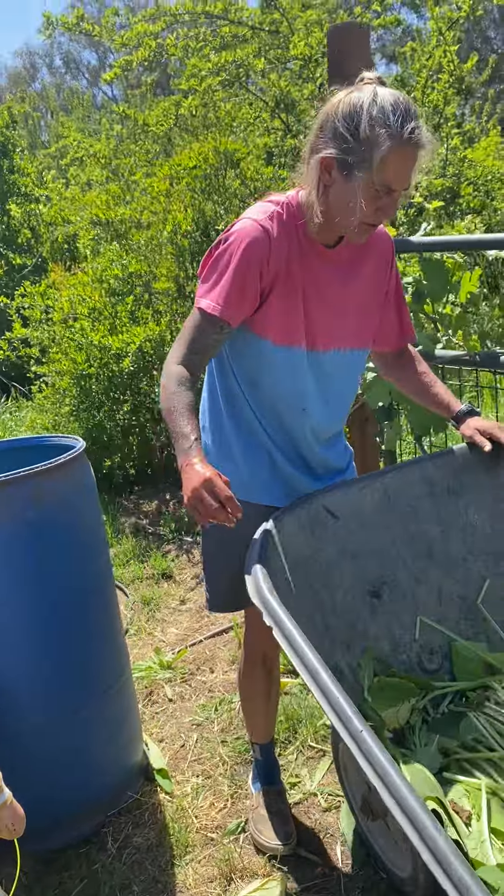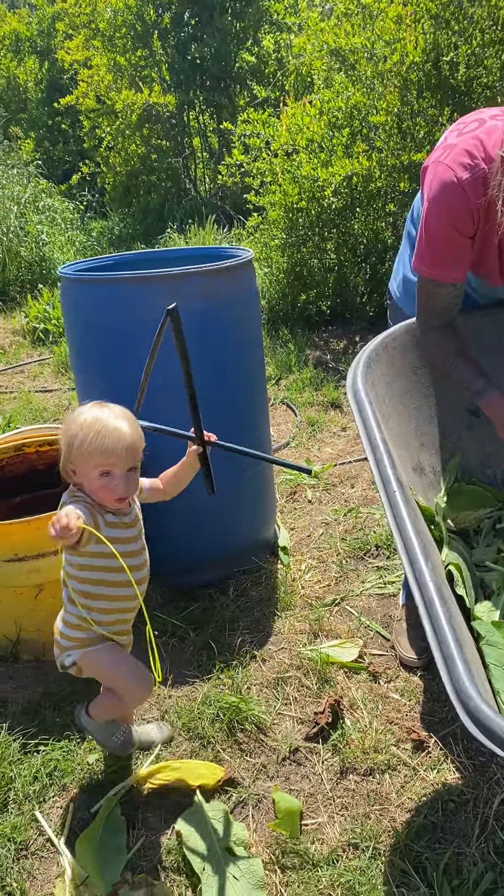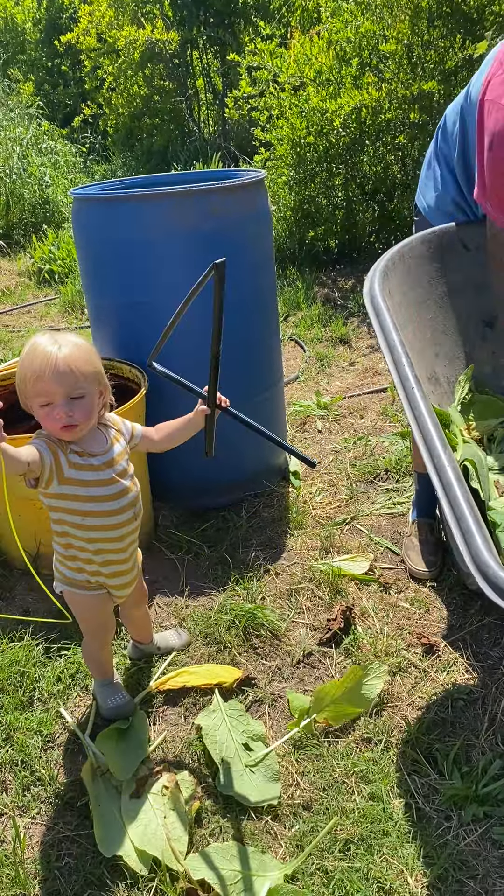We've got to keep him playing too, guys. You know how that is — babies. We don't let them stop us, but we do have to sweat a little bit more.